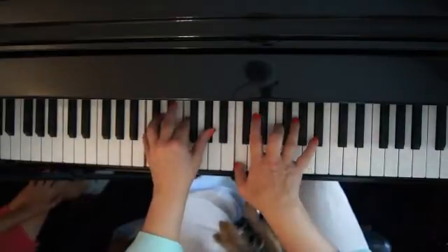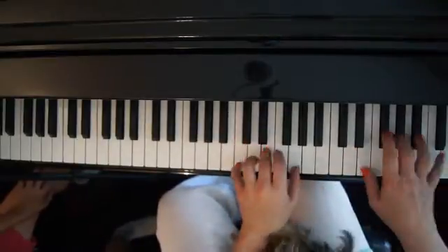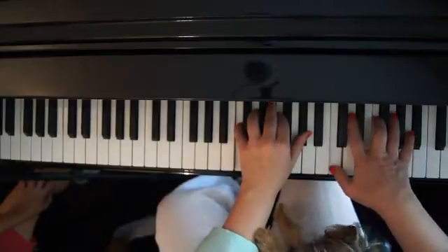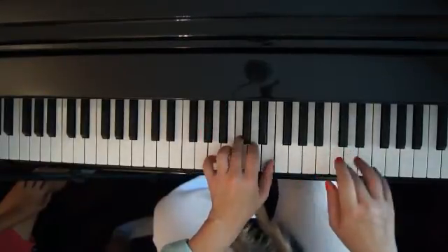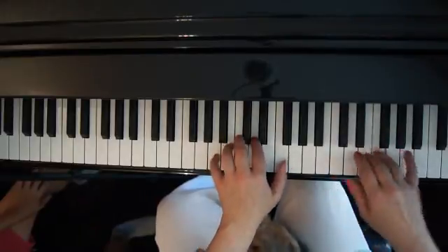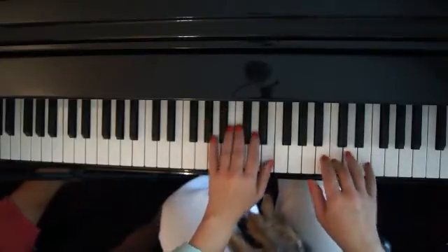Piano, sport. Piano, sport. See how I'm keeping my left hand? It's so in the background.